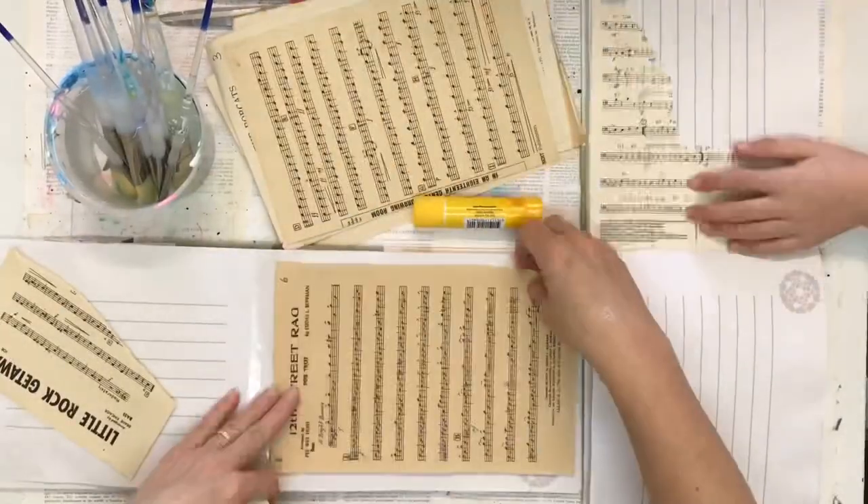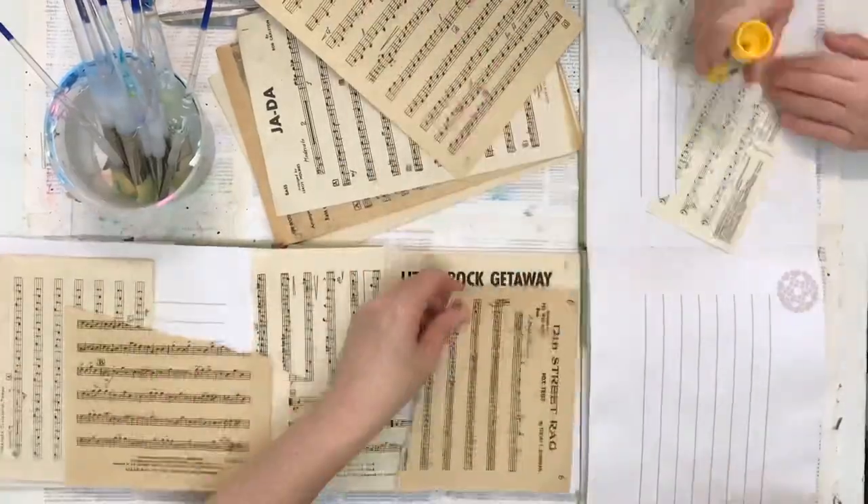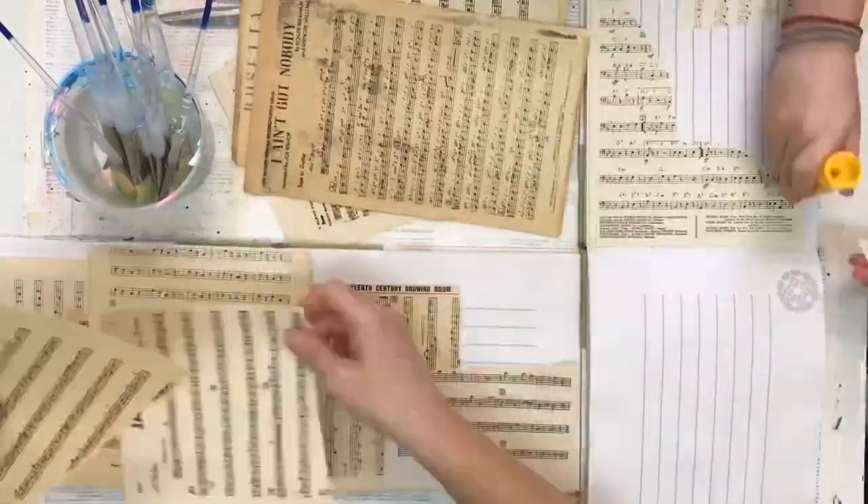Hello my crafty friends. Welcome back to another episode of Art Journaling with Tia and Rafi. Tia and I have already started, and Rafi will join us shortly.